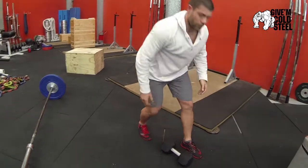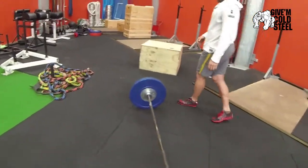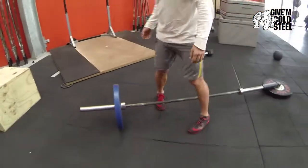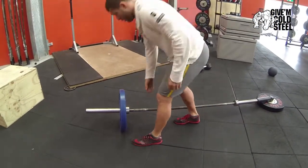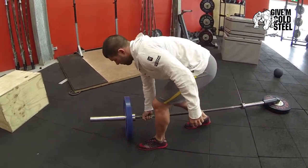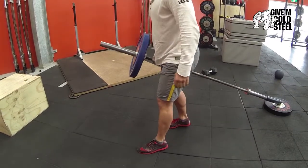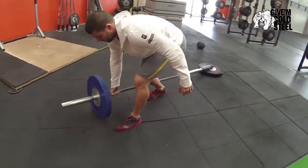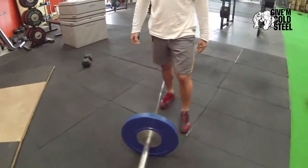Come back and you can do it on the torsinator again. Or if you're short on equipment or you don't have heavy dumbbells, just face that away. Same deal, nothing magical.